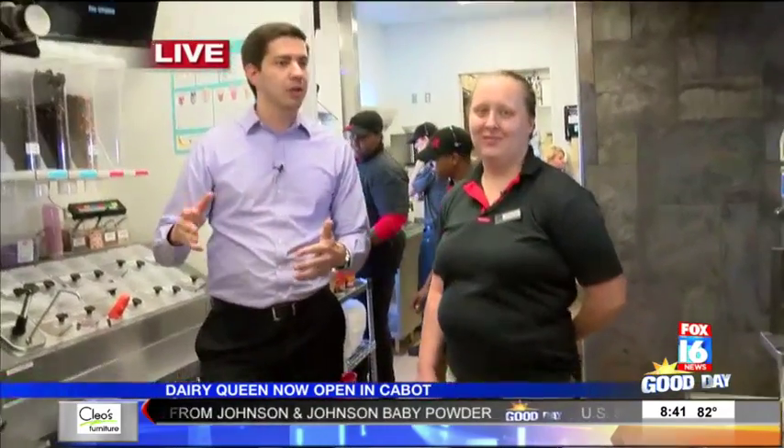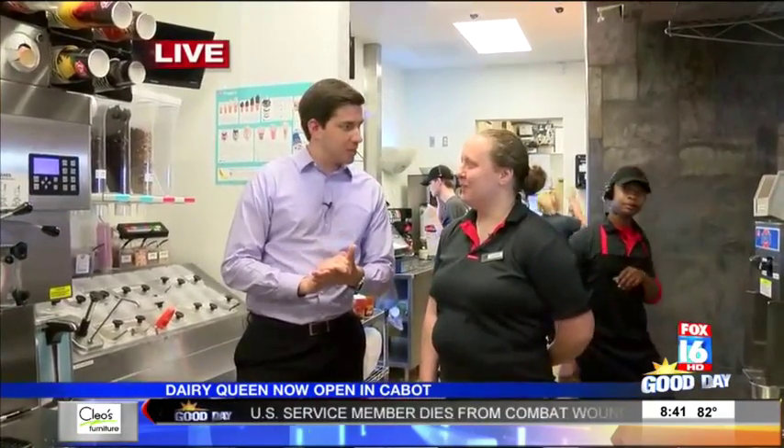Of course, you know, they've got the blizzards, and that is a big seller item on their menu here. I've got Ms. Jennifer real quick — she's going to show me how to make one. Hopefully I don't mess this up. So what are we going to be doing here?